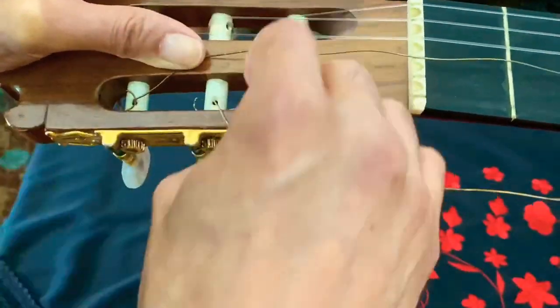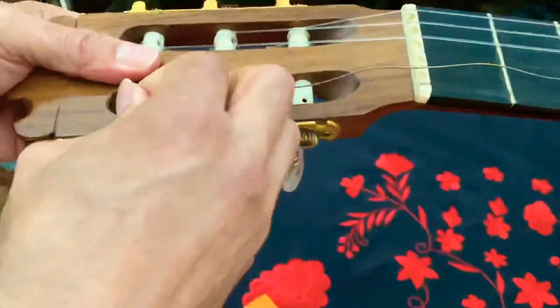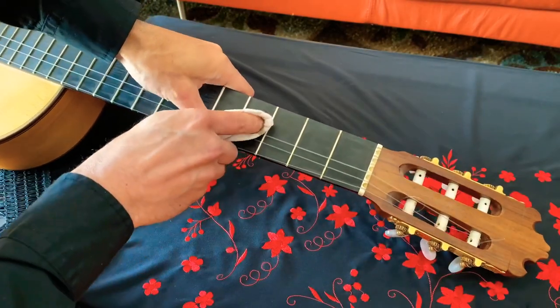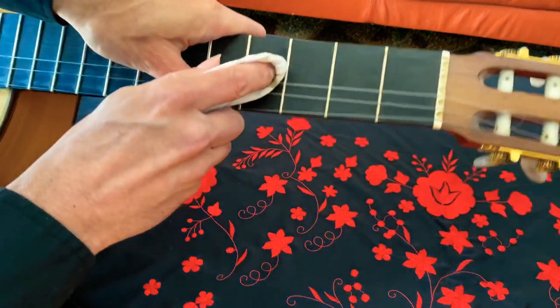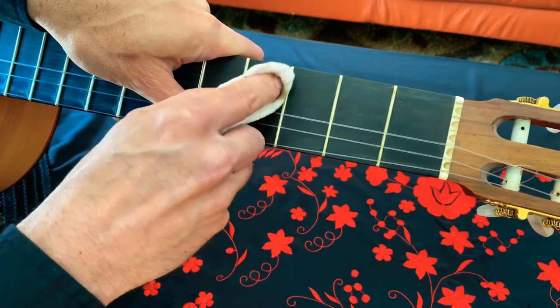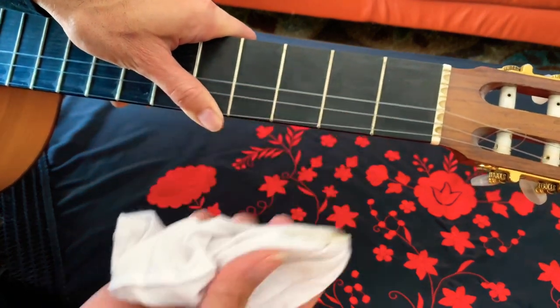Now, if you have any trouble taking the strings off the headstock or the bridge, feel free to use the nail clippers to just cut them off and pull them out a little bit easier. Now is a great opportunity to clean up that fretboard. I'm using a washcloth, just mildly dampened, to clean up excess gunk and dirt that's formed over time. If you want to do that extra step, you can also add some fretboard oil.